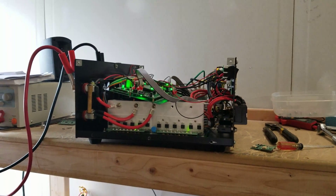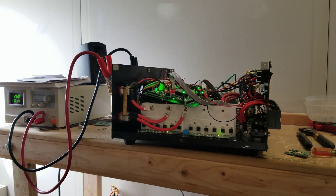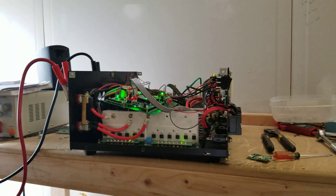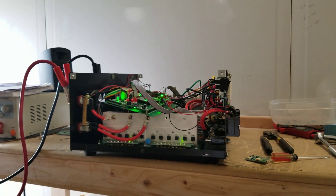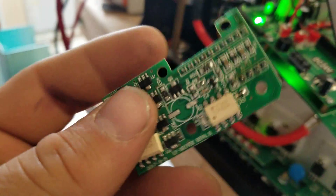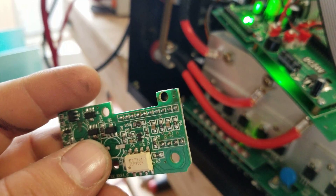This particular one came to me because the customer said it would turn on, there'd be a click sound, and then it would turn off. I went ahead and repaired it — as it turns out, the only thing that was wrong with it was this low frequency driver.